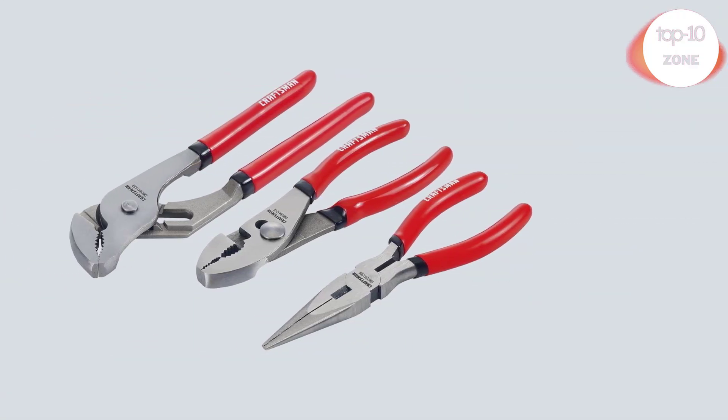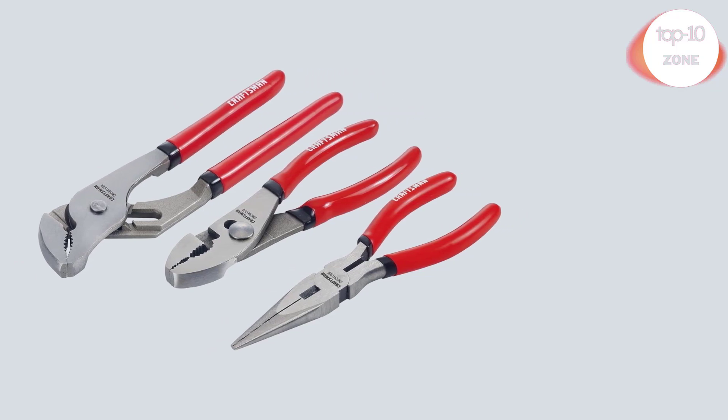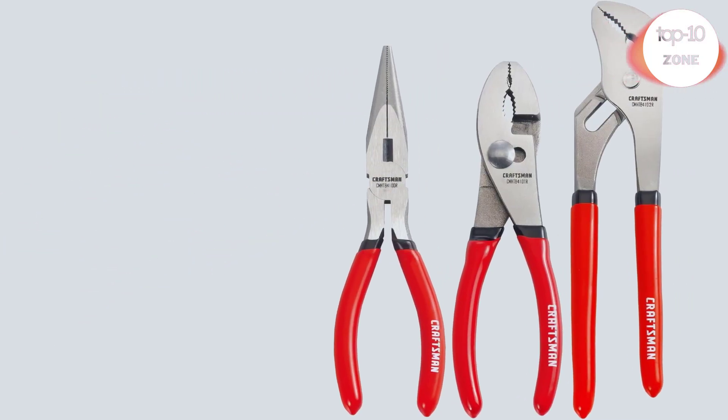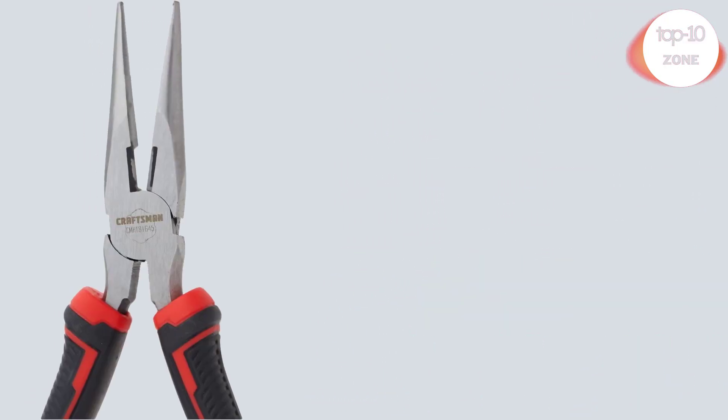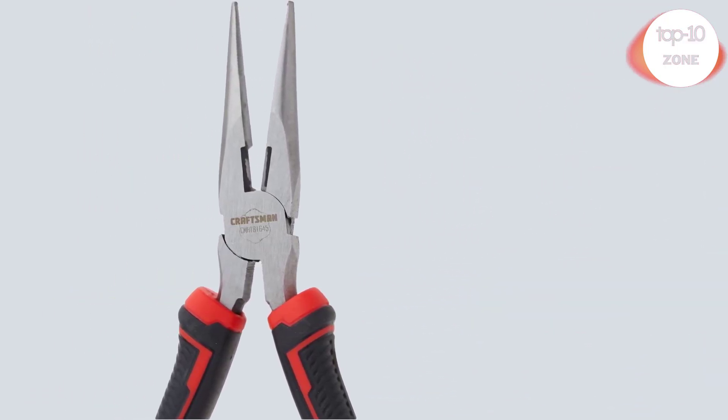Number 5. Craftsman pliers set, 3-piece. Drop forged steel for strength and durability. Dipped grips for comfort and easy clean-up. Induction hardened cutting edges stay sharper longer.